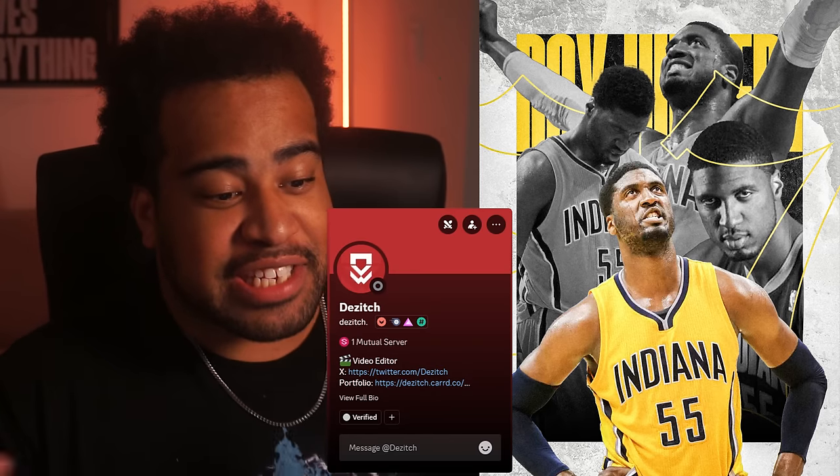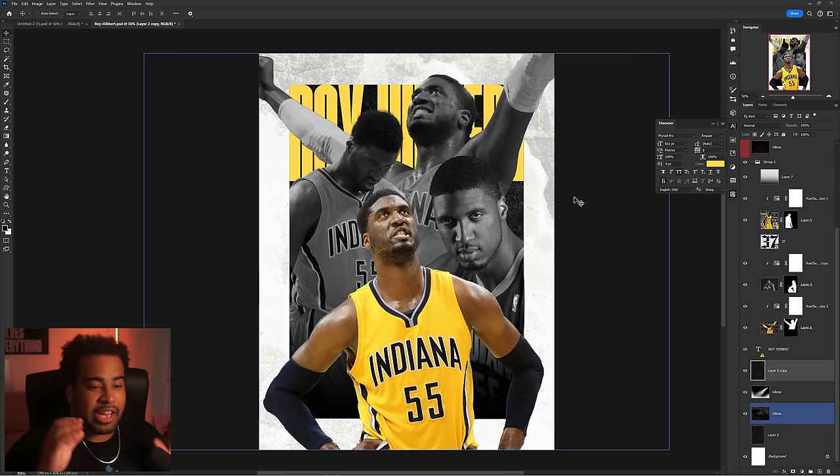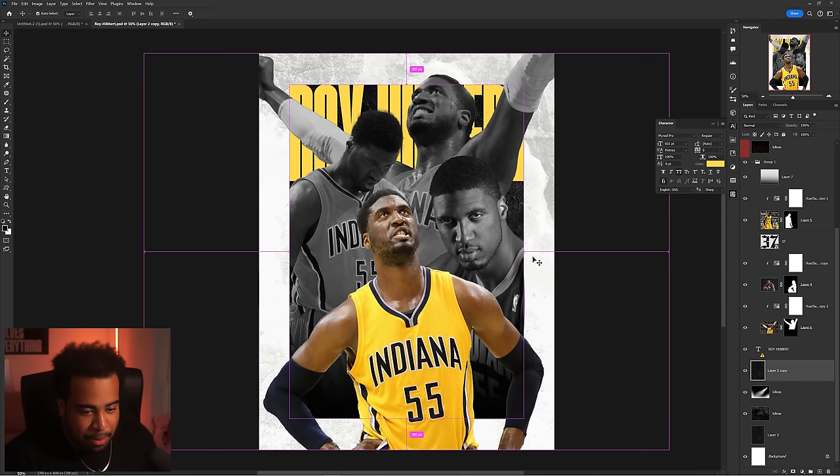The next poster is a Roy Hibbert poster designed by Dizich. It was a pretty good poster — I just wanted to try the bluish black-and-white and see if I could make it a little more readable. There's a lot of contrast happening in the background but not much for the rest of the composition, so that's my play. Let's see if I can spice it up.